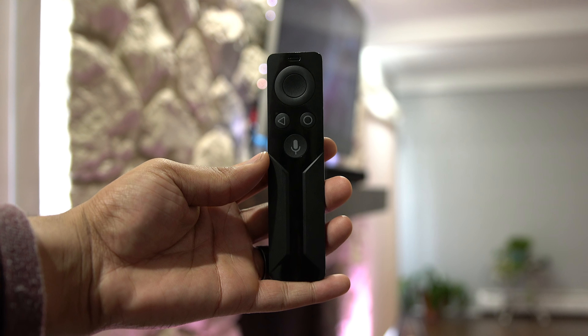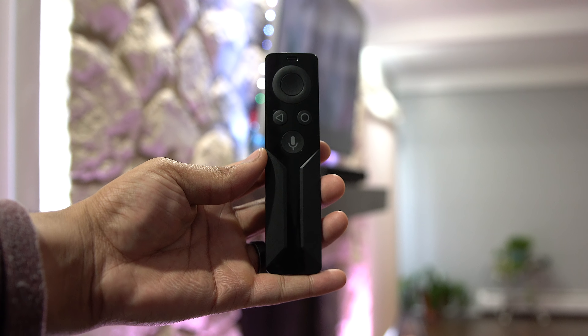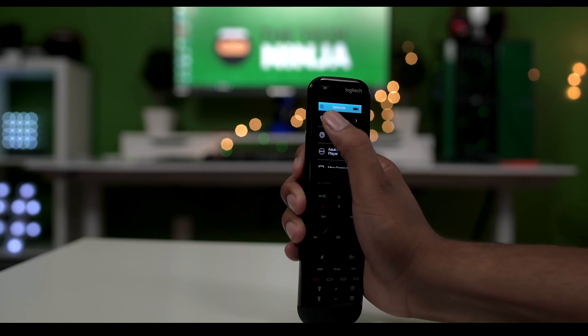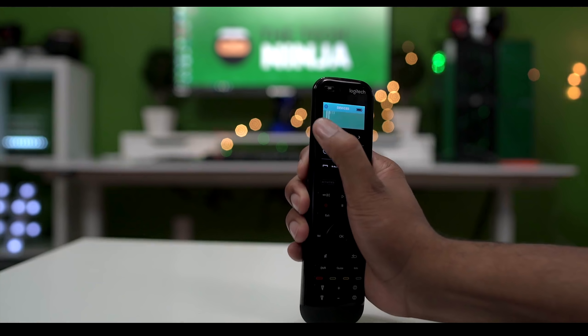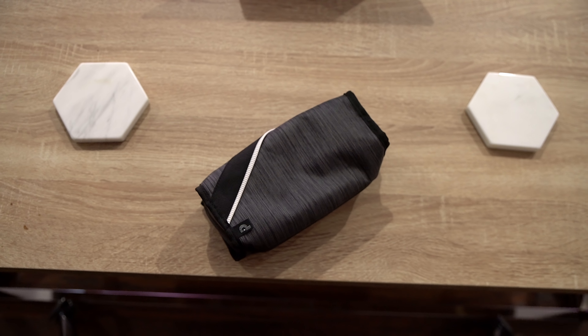I only have one thing plugged into the TV right now and that's the Nvidia Shield. This is the best 4K HDR streamer on the market and it comes with a really nice remote that's touch sensitive and lets you use Google Assistant. Instead I'm actually using the Logitech Harmony remote so I can control my TV and everything from my phone or my Amazon Echo. I'll touch on the remote at the very end of the tour.